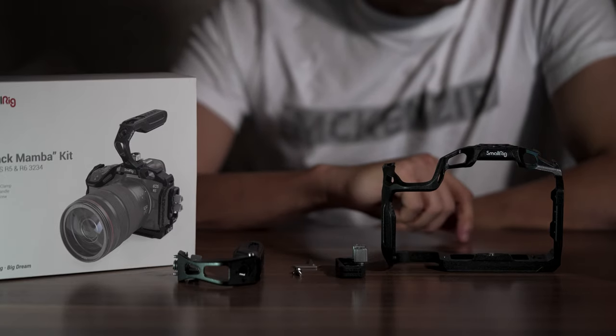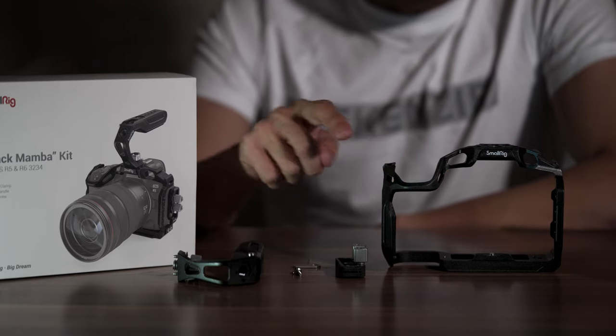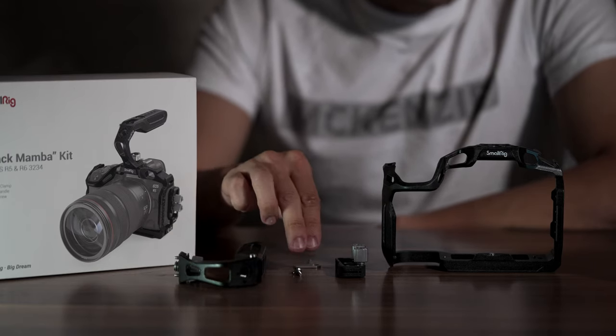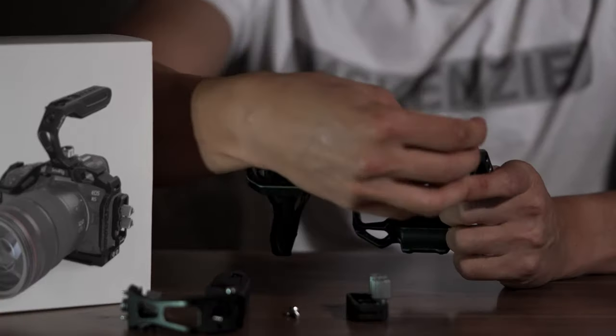So this is what you will get in the box when you get the Black Mamba kit. You have the cage, the cable clamp, the top handle, and two M3 screws. Then at the bottom you have the tool which slots right underneath and is held securely by magnet.